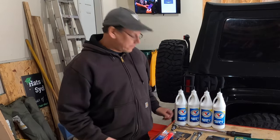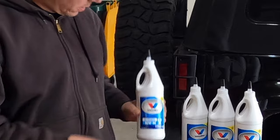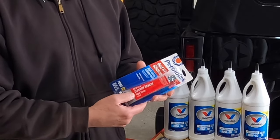Based on that information, I'm using Valvoline 80W90 gear lube. I also picked up a fresh tube of Permatex RTV sealant.